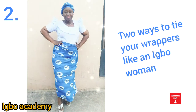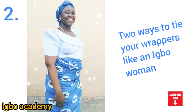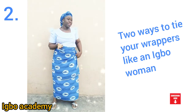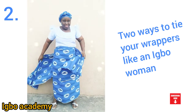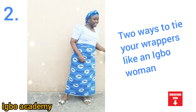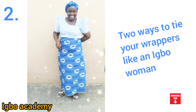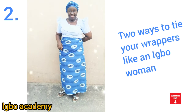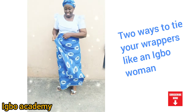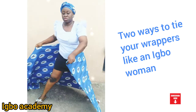Look at the wrapper — the tied one already. You can make your shakara! The wrapper — you have to tie it very well and be confident. The wrapper is what is used to identify a married woman in Igboland. That's why most women's meetings make it compulsory. Most women don't like tying wrappers — not because they don't like it, but because they don't know how to tie. Most of these meetings do teach people how to tie a wrapper.